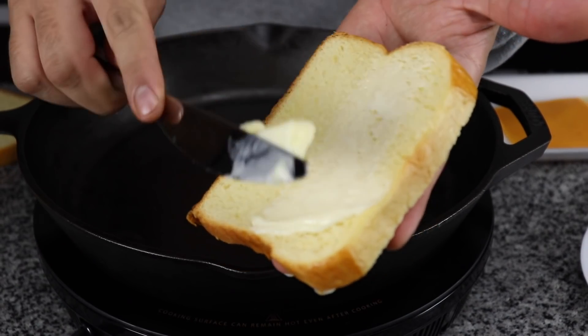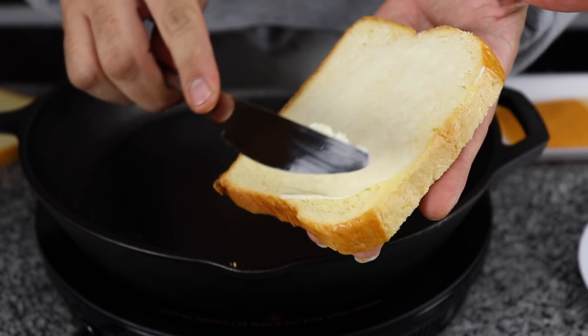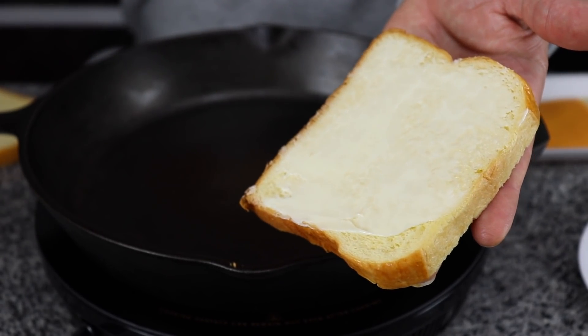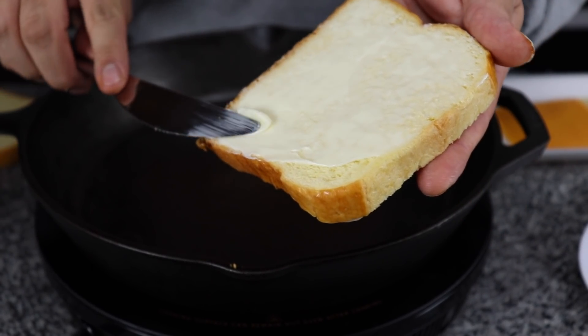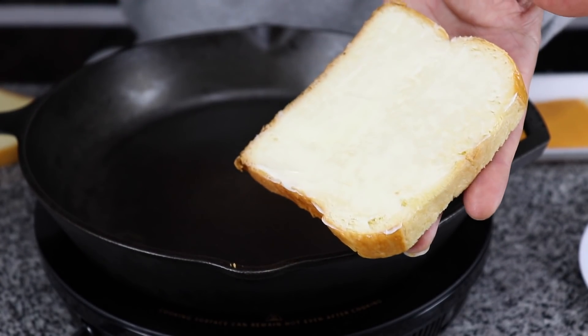So first, what you want to do is get your bread and lather it up with butter. You want to get a nice coating of butter on this bread. The part with the butter is the part that you're going to want to put down onto the pan. Get it nice and buttery.